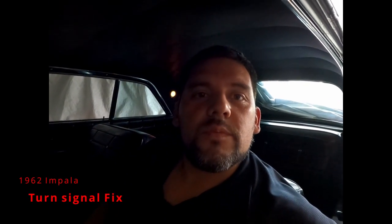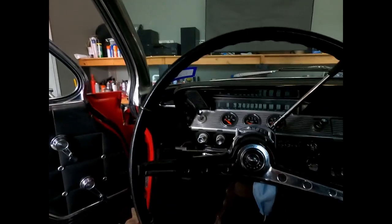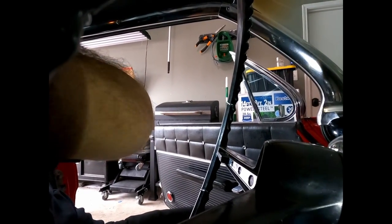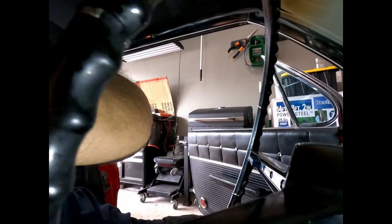I ran into some issues with the turn signals when I was installing the LED sequential tail lights, so I started messing with the steering wheel to look into it. This is a 1960 Impala. In order to remove the steering wheel, there are two screws — there's one right here and one on the opposite end.